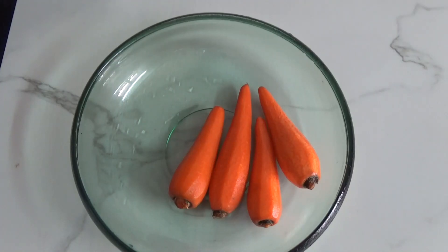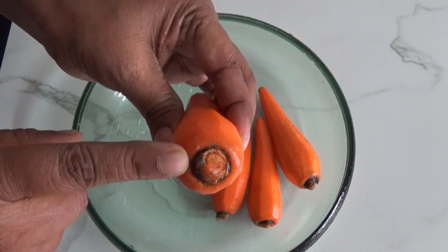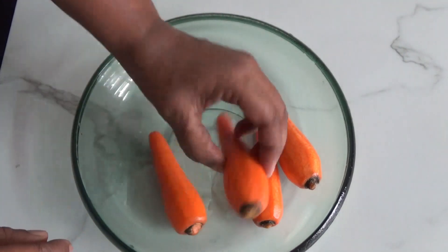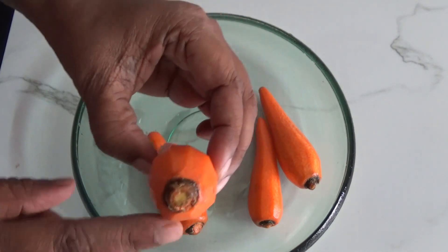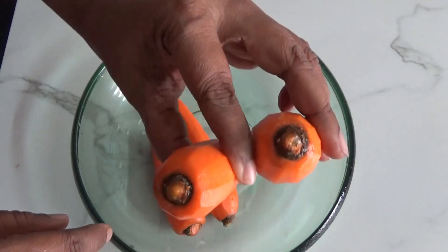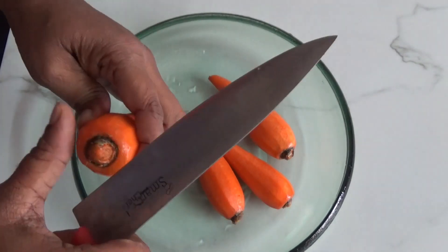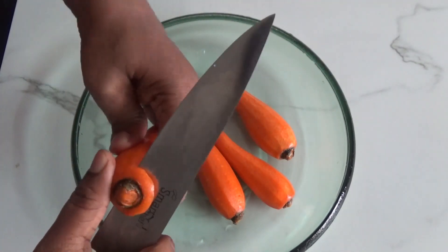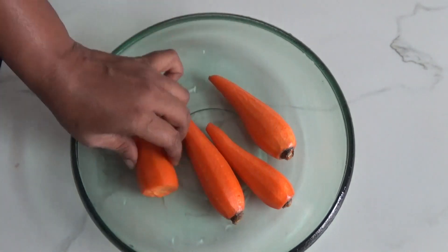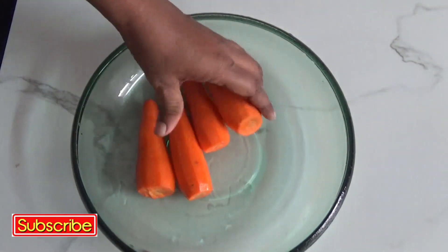Here I've taken four carrots — you can take five also. One important thing to remember while choosing carrots: many people don't know how to choose the right ones. On the top of the carrot, the color should be orange, not green. If it is green, it tastes bad and a little bit like medicine, due to the chemicals used while cultivating.